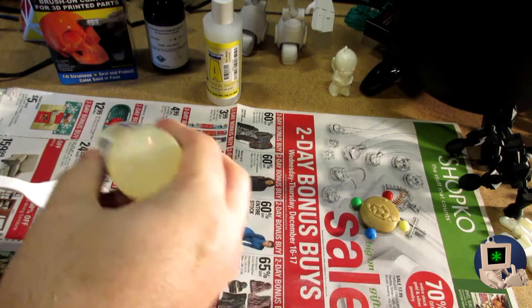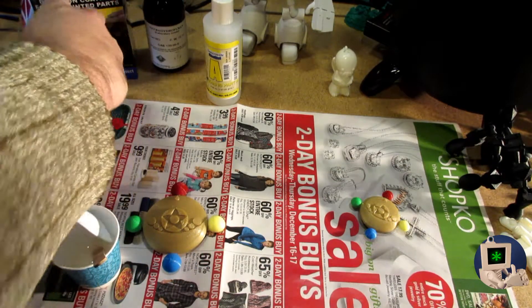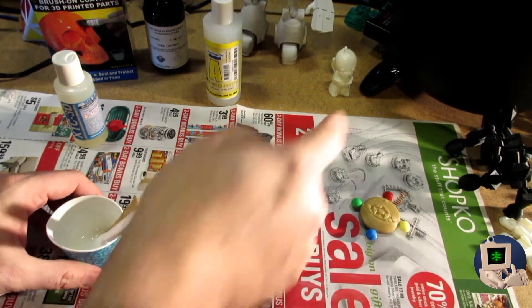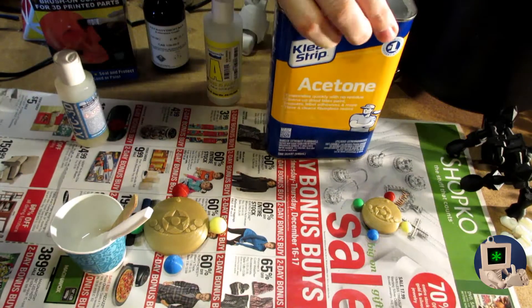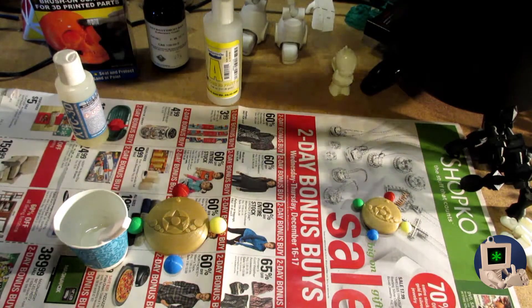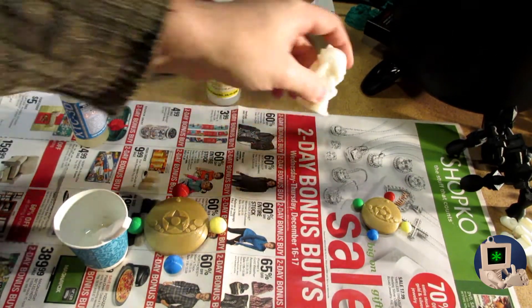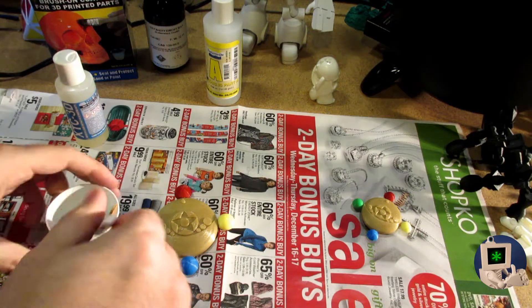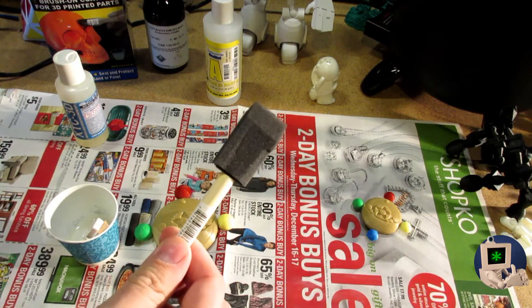I've tried all sorts of things for finishing PLA. If this were ABS it'd be real simple — all you have to do to finish ABS is use a steamer pot with a little bit of acetone. Acetone is awesome because you can get it anywhere, it's cheap, and it does the job. You stick the print in there, let it cook for a minute, and the prints turn out smooth and perfect. You don't want to do that too much though because bubbles start to form and you liquefy the outside.